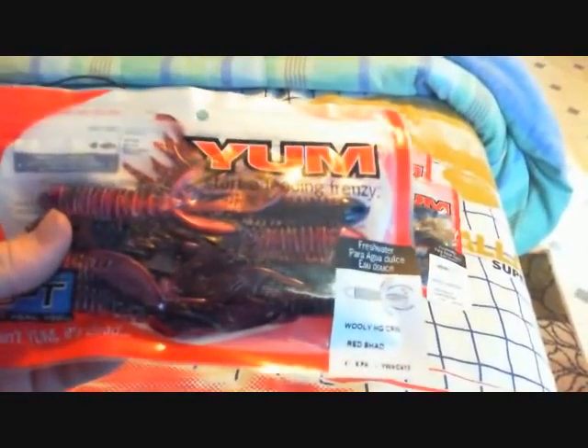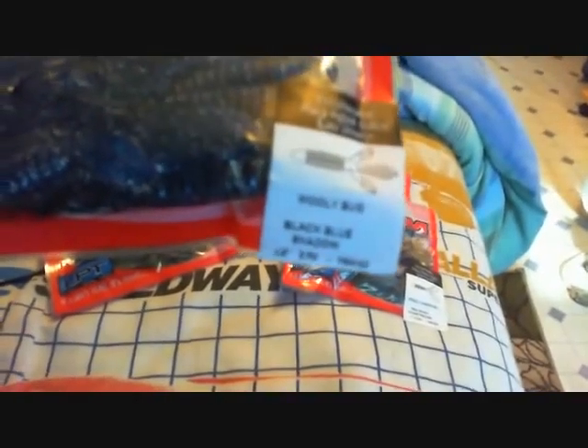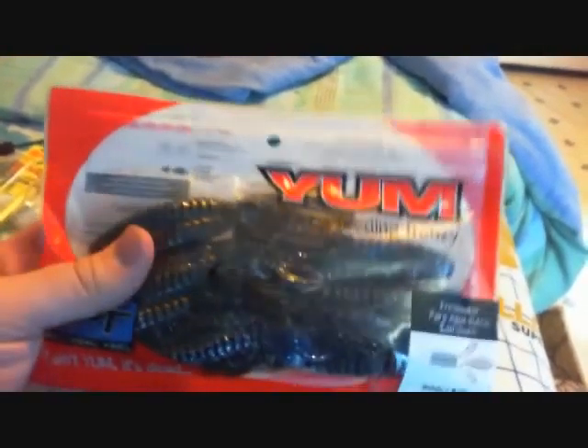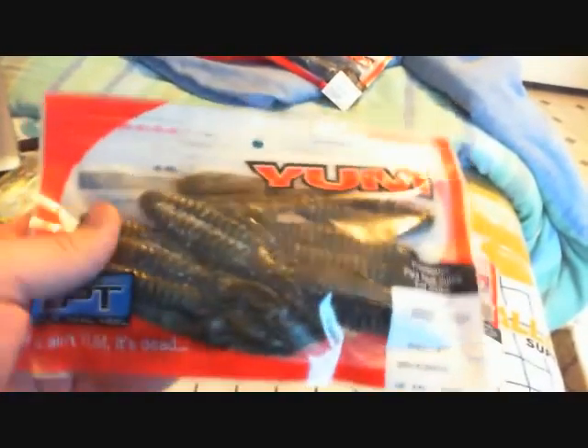I picked these up — they were $1.96 a pack, so not that bad. These are the wooly bugs, this is a black blue shadow. These are the 4.5 inch creature baits — that's what I call them, I put them in the category of a creature bait. Then I got a green pumpkin wooly bugs. These are really great baits — in a minute I'll take them out and show you.